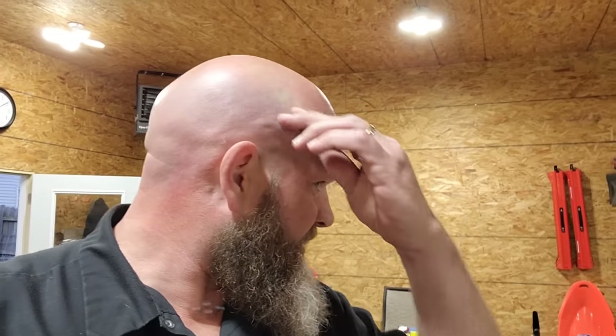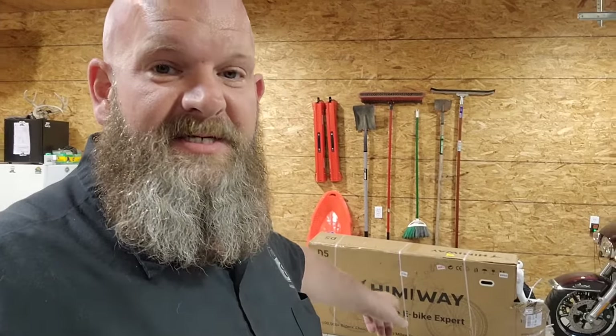We received something in the mail today that I was planning on waiting another two or three weeks to make a video on. I was waiting because I wanted it to warm up a little bit, but something came in the mail today and Troy has decided that we are not only going to put it together but we are going to ride it tonight.